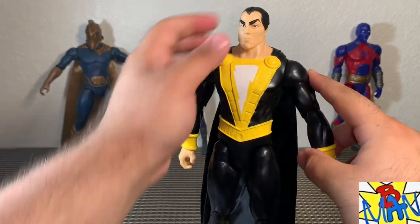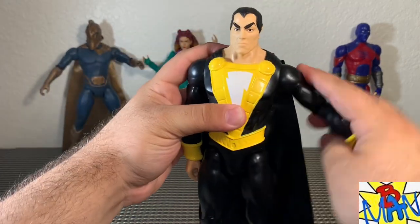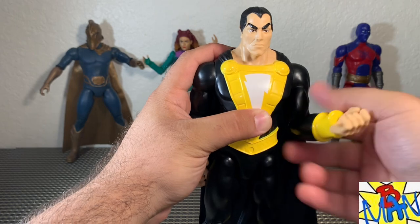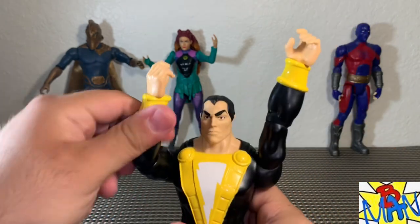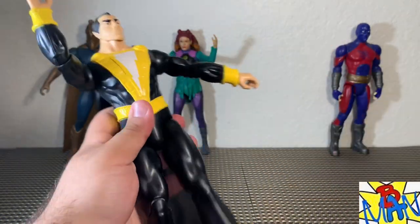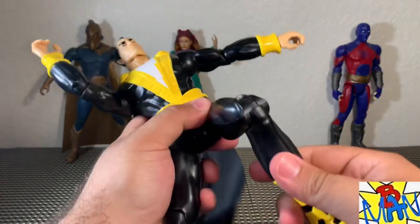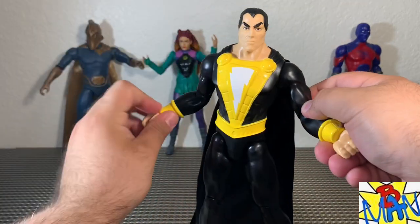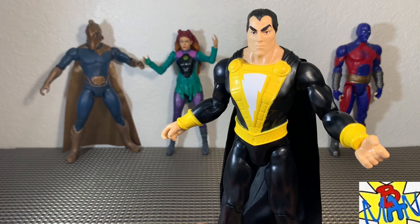This is exactly what I wanted for a 12-inch Black Adam, minus the backwards lightning bolt emblem and the wrong belt shape. For articulation: head moves side to side but can't really look up or down. Arms come out forward and back with full 360 bend and twist at the elbows, and full wrist articulation — not too bad. You could get him in some good flight poses or have him fight Shazam. Legs come out forward but not much back, no waist articulation, and the knee has a ratchet joint. I feel like Spin Master is catering to me — we still don't have a 12-inch Green Lantern but we have a 12-inch Black Adam!